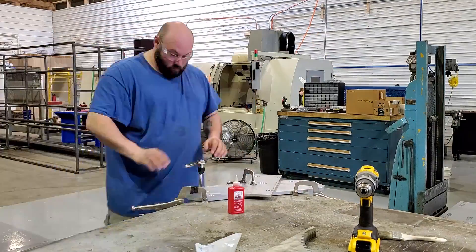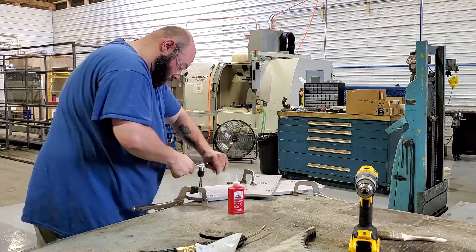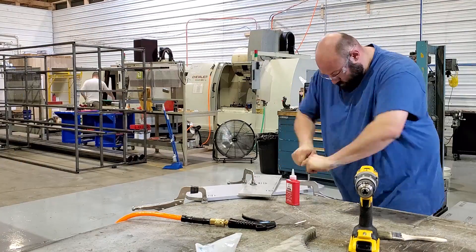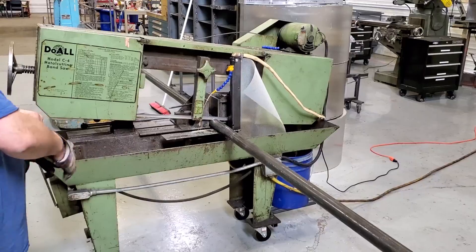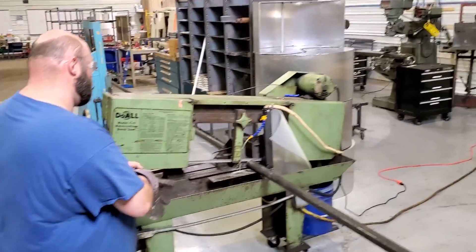Josh is tapping the half-inch 13 holes here in these shots, and I'm working in the background still making more plates. So we're running around like chickens with our heads cut off.